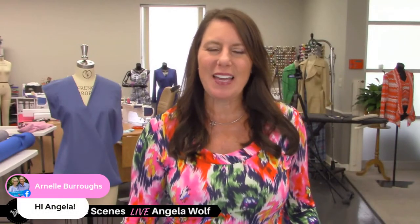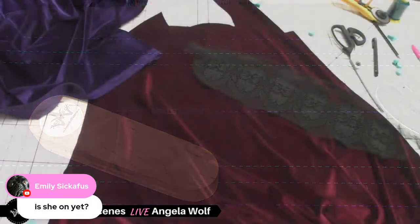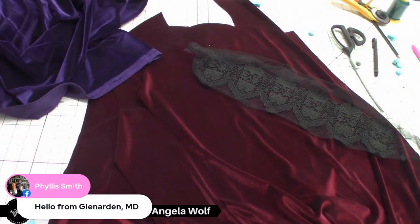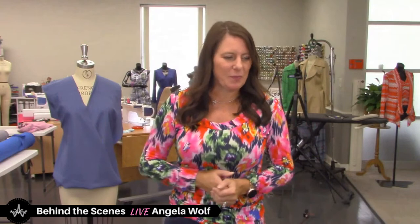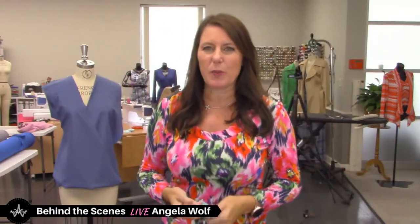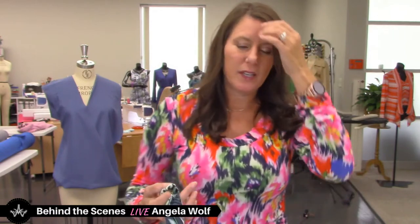Good morning, great to see you Emily! Today we are working on stretch velvet — I'm going to give you some tips for sewing on stretch velvet. Am I wearing stretch velvet? No, this is another one of those knits I bought. If you saw my outfit last week it was out of this fabric. I love these prints because I can wear a sweater or fleece over it — it's comfortable.